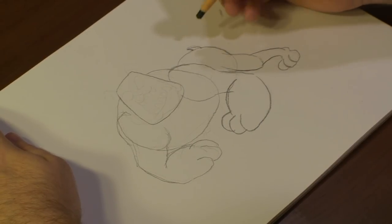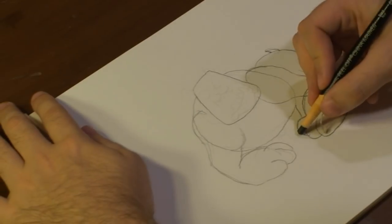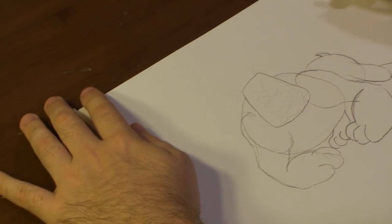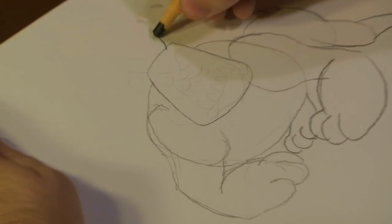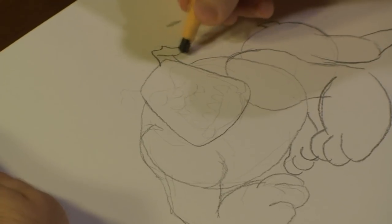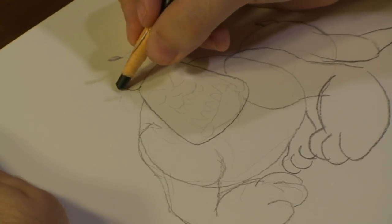We almost got him to look like a bulldog, we just got to add the next leg right here. Once we have that set up, let's start drawing out his ears. Now with bulldogs, they have short ears and they're bent and aiming towards the front.